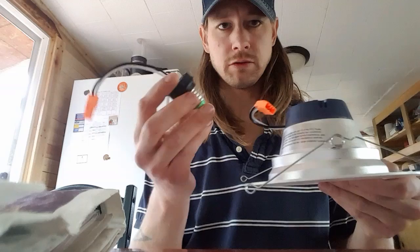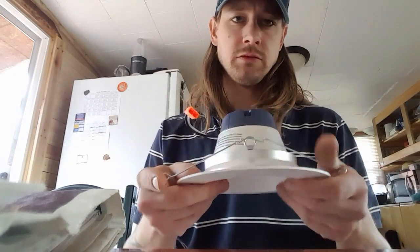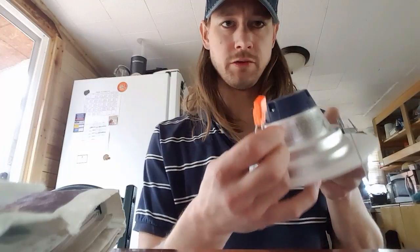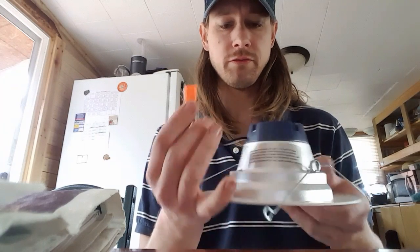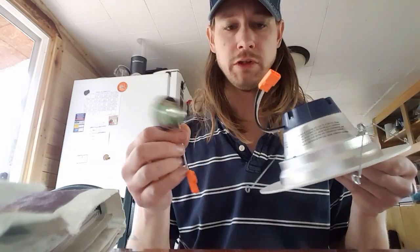And then you just wire it up, cut that off, and wire it into your Romex. Might not be up to code because you need a junction box. But if you look at all these LED lights with external power supplies, they all have plug-ins — I'm sure none of them are up to code. Wire this straight up to your 120.